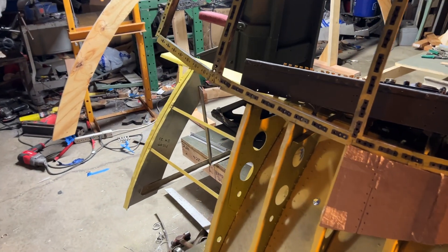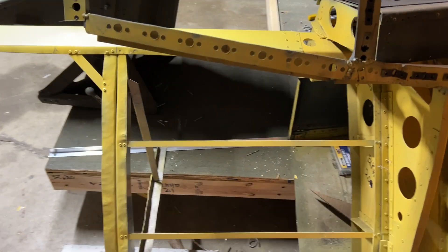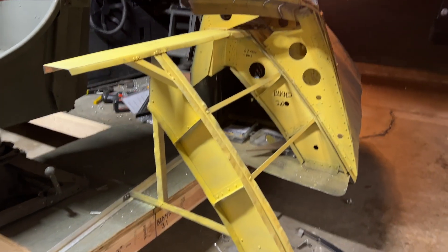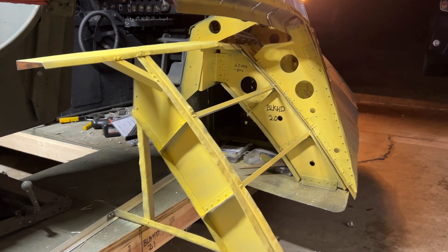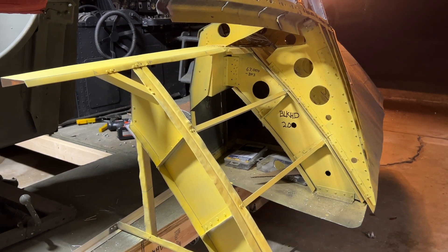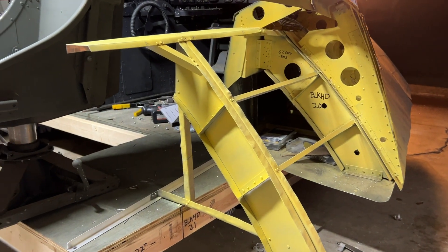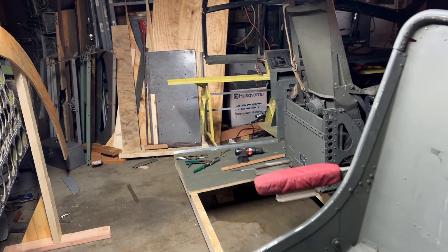Today I started extending the fuselage aft. I got two stringers installed as well as bulkhead 2.1 on both sides. Keep in mind, other than the general shape of the fuselage from the outside, I have really no idea what I'm doing. All I know is if there's something there, it curves like so, and it travels from forward to aft. The rest of it is a bunch of guesswork, but that's how I built the front.